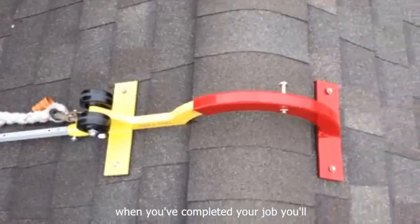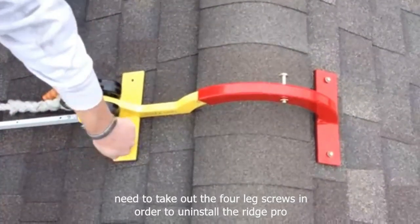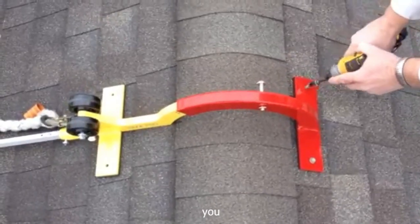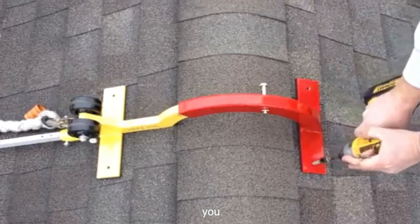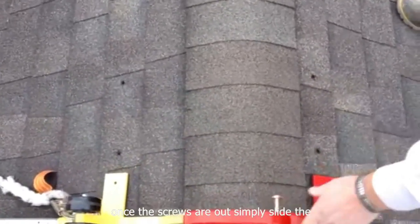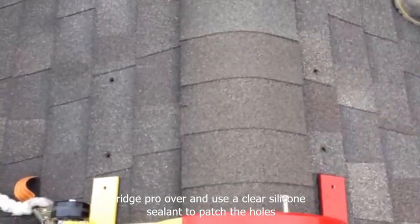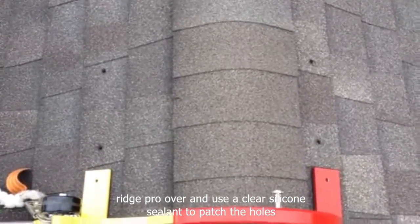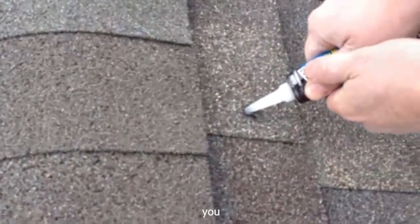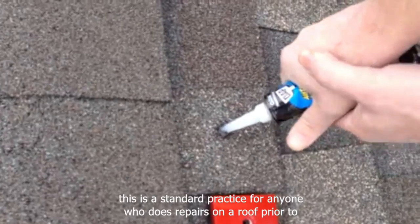When you've completed your job, you'll need to take out the four lag screws in order to uninstall the RidgePro. Once the screws are out, simply slide the RidgePro over and use a clear silicone sealant to patch the holes. This is standard practice for anyone who does repairs on a roof prior to descending.